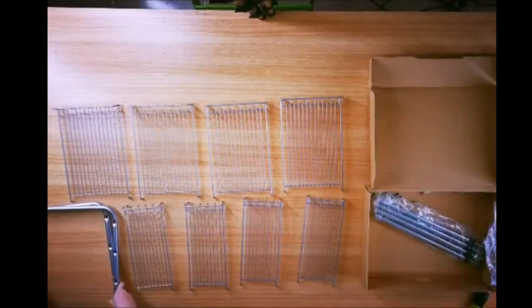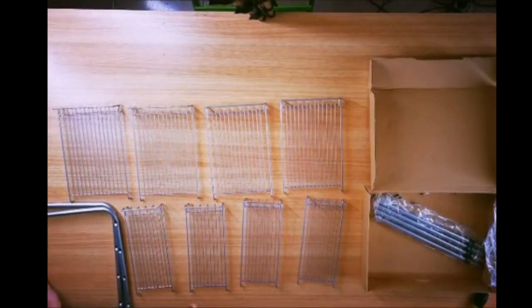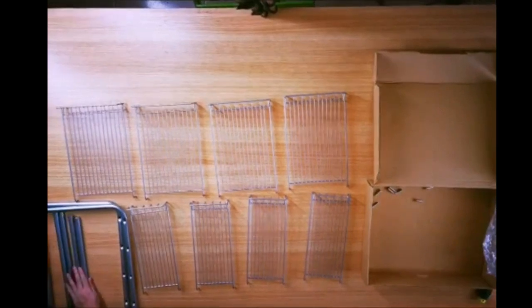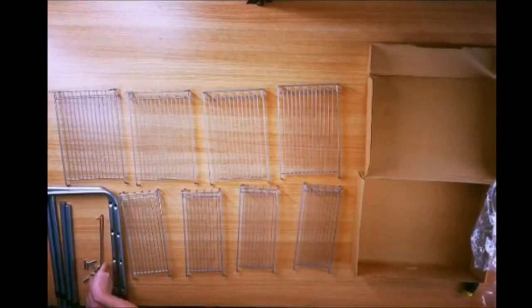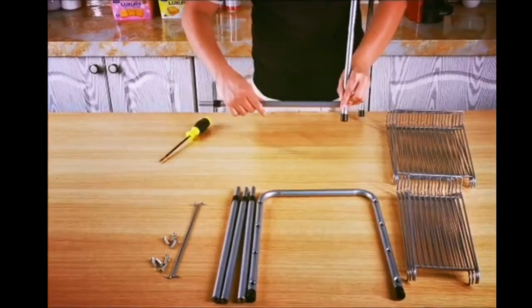Easily organize your kitchen and bathroom cabinets with the flagship two-tier under-sink organizers and storage rack. This expandable shelf rack is perfect for making more space in your cabinets, while also keeping everything organized.